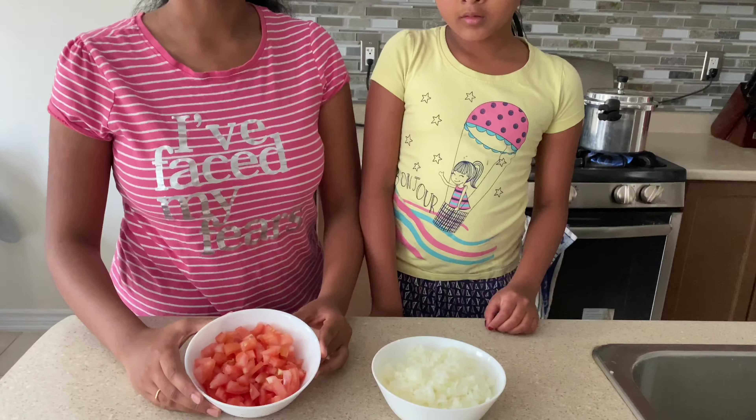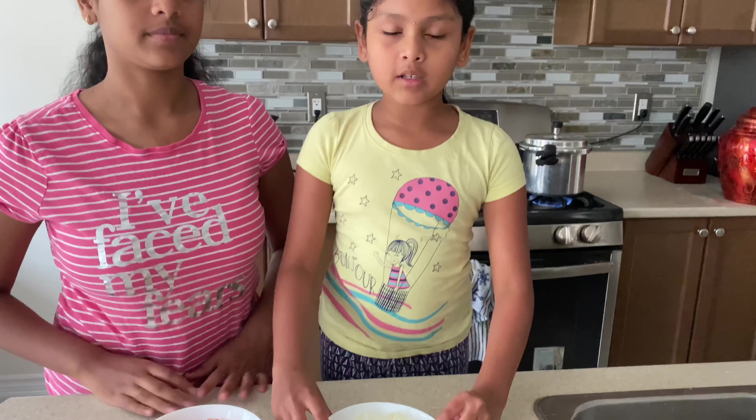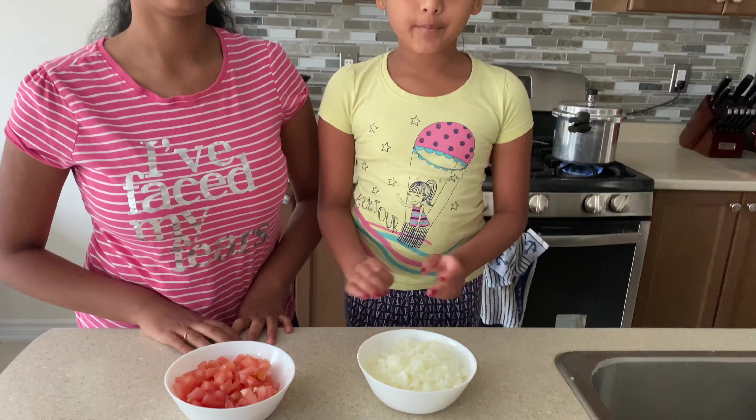While all the yellow peas and the potatoes are cooking, we're going to move on to the gravy. For the gravy we'll need two medium sized tomatoes cut up and two medium onions cut up. First we're going to add two to three tablespoons of oil.